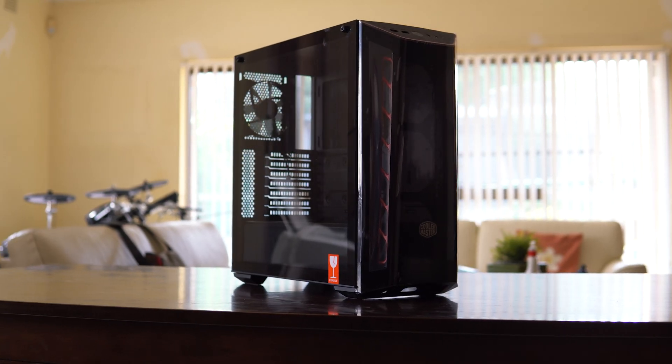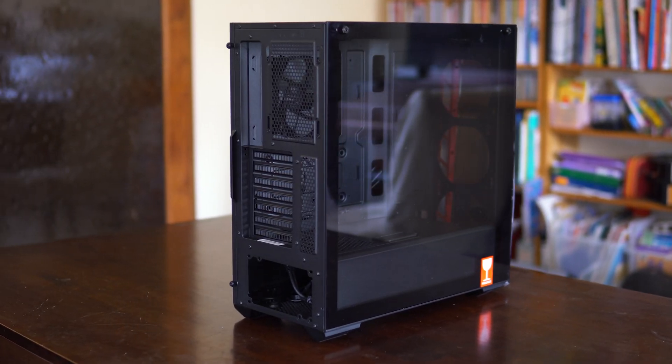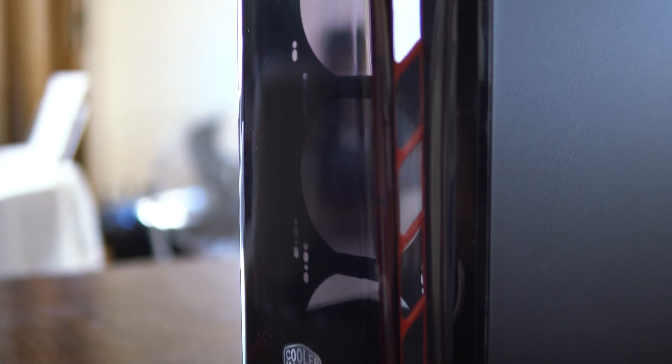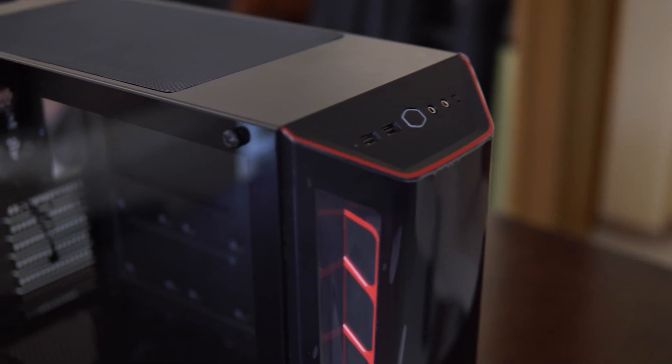Finally, for my case I went with the Cooler Master MasterBox MB520 tempered glass edition, which is a mid-tower sized case with lots of room for cable management, component clearance, a power supply shroud, as well as aggressive front intakes on the dark mirror front panel to ensure maximum airflow.